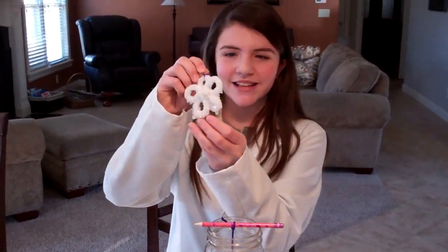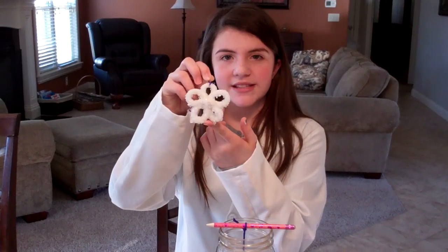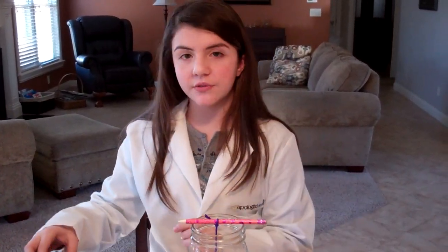You'll get something like this — this is one I've done previously. If you want to view the crystals close up to see the sizes and the shapes, you can use a magnifying glass or a discovery scope. Thanks for watching this lab report. Bye!